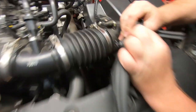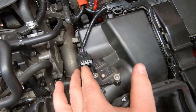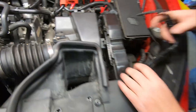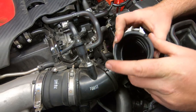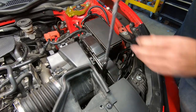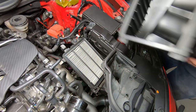Disconnect the intake seal from the air filter housing cover. Unfasten the air intake. Unplug the air flow sensor and free the harness. Loosen the air intake tube clamp and disengage the air intake tube from the air flow joint. Unfasten the air filter housing, then remove the air filter housing cover, air filter, and finally the air filter housing.